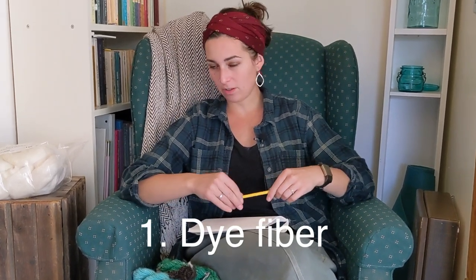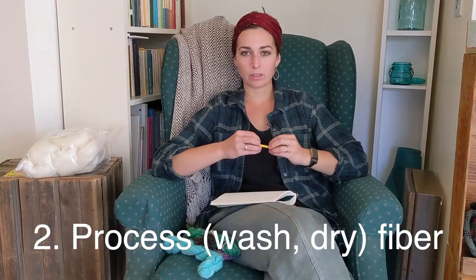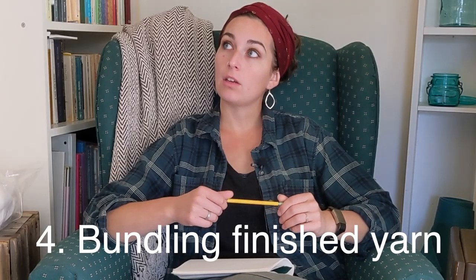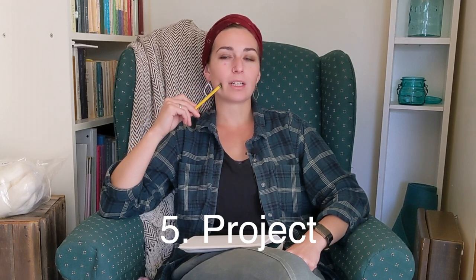We're going to pursue that form of creativity. Here are my steps: number one, dye this fiber and see what the outcome is. Number two, process that fiber and prepare to spin it. Number three, spin that fiber into yarn on the jumbo flyer. Number four, take the yarn off the bobbin and put it onto my niddy noddy or roll it into a ball. Number five, come up with a project — or just decide to let it percolate a while longer and store the yarn.